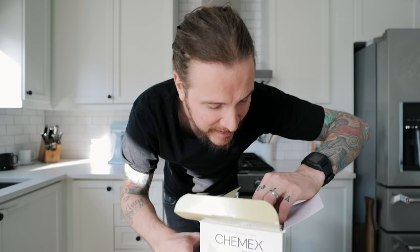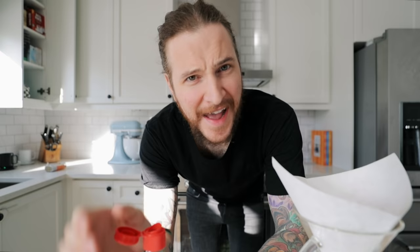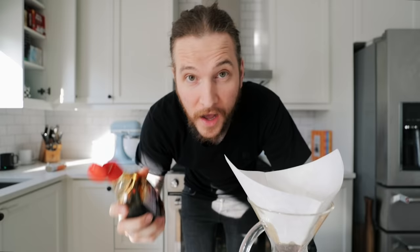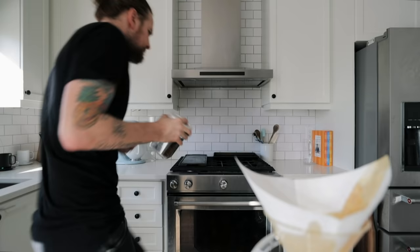A trick I learned: let's say you wanted some notes of peanut butter — start by spreading it on the outer walls of the filter, not a whole lot. This might just be because I'm Canadian, but I think it adds a nice little hit of flavor if you just coat the inside of the filter with a little bit of syrup, just like that.